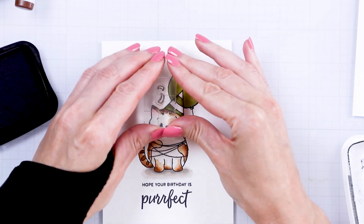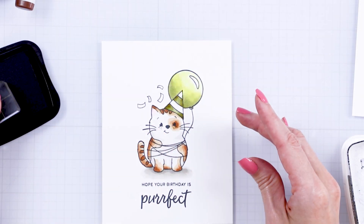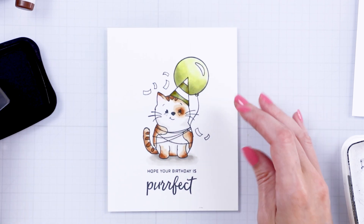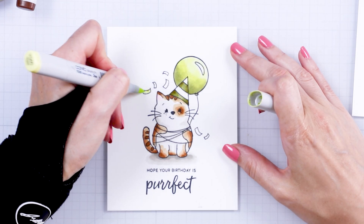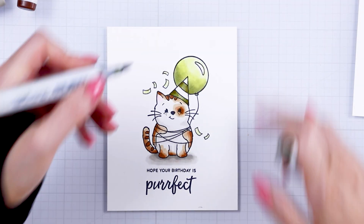I stamped some confetti — or whatever you call these things, let me know in the comments below — and then I used the same green colors to color them. I love the result; it just added a little bit of movement around the kitty.